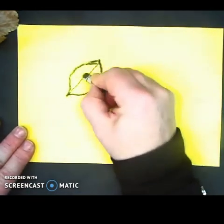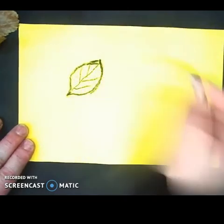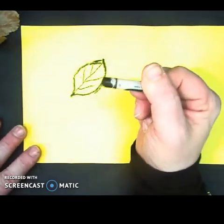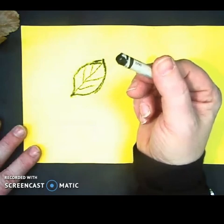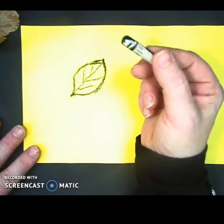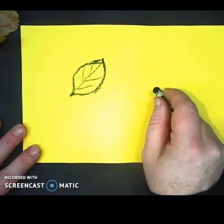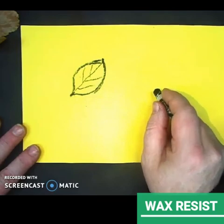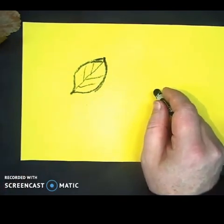Now, if I want to look at my leaf and draw some of the little veins that I see on it, I can do that too. I'm using a crayon — a little broken one, but that's okay. You're going to be using a crayon too because, before this lesson is over, I'm hoping we can use something we learned about earlier, which is wax resist. You probably remember using that when we did our watercolor painting worksheet.